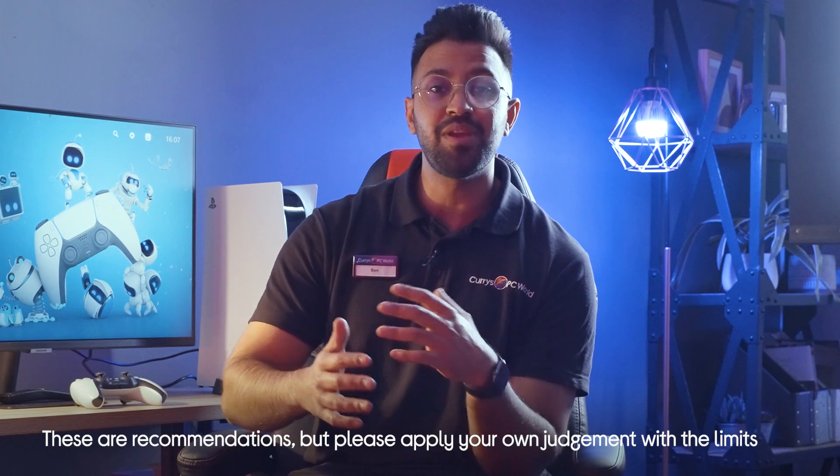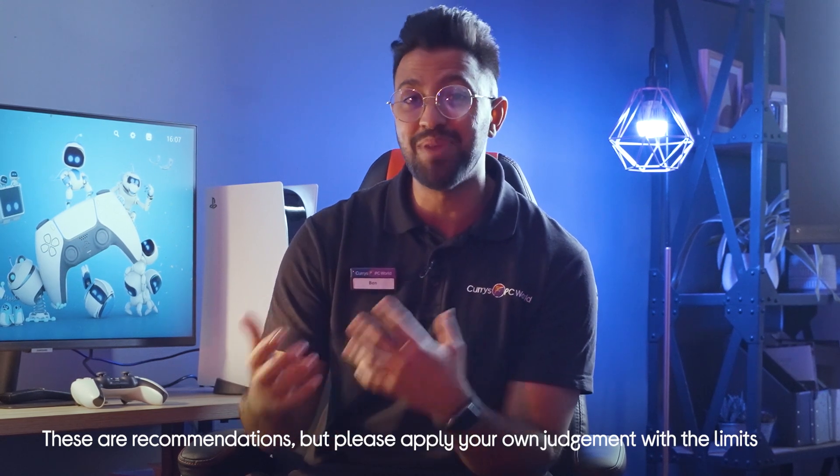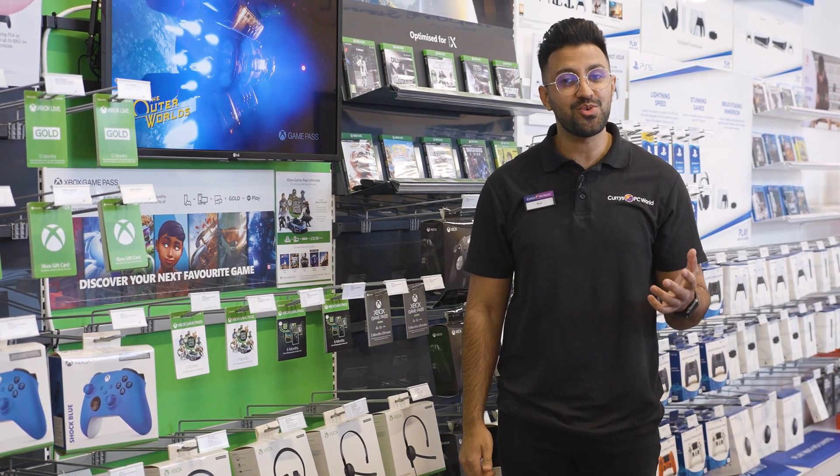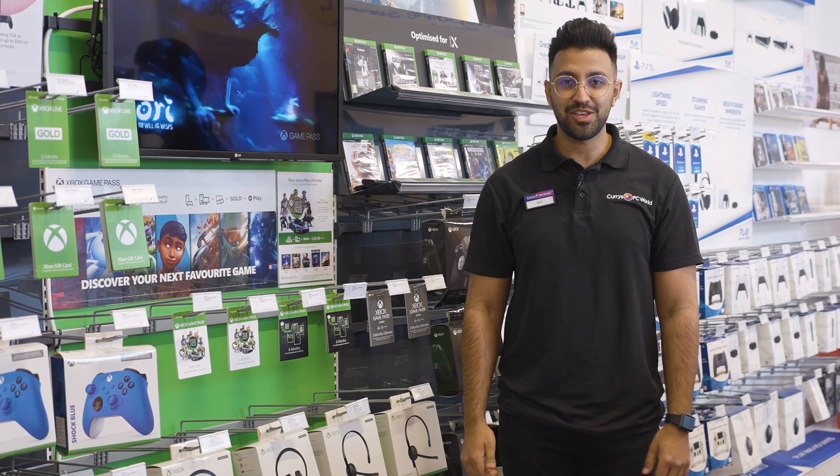These are all things that are going to make you more alert and actually help you game better, so you're going to win more often. If you want more gaming tips, you can visit us in store, head online, or speak to one of our tech experts on ShopLive.